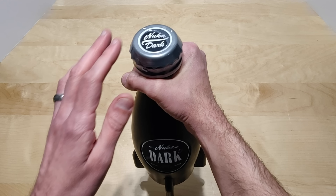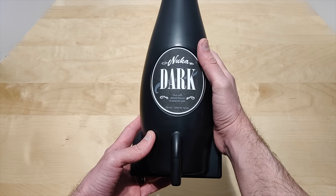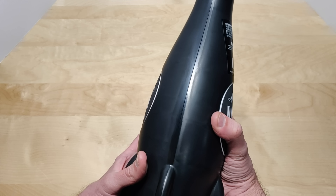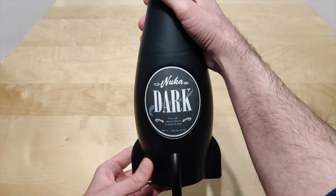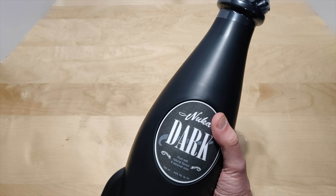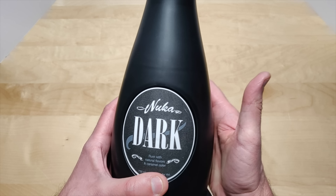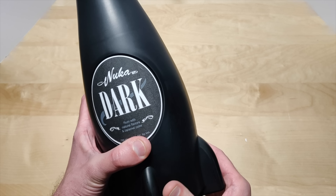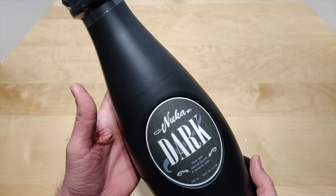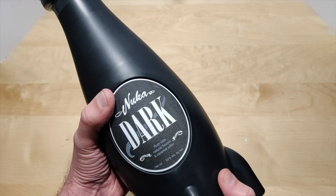I was really hoping the whole thing was glass and the top was metal, but everything's plastic, guys. I'm pretty disappointed, as I'm sure a lot of you are — let me know in the comments. I didn't want to open this up; I kind of want to keep it sealed for collectible value. But the more people that drop a like and a comment letting me know they want me to open it, I will make another video opening it up and showing you guys what's inside.